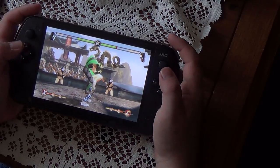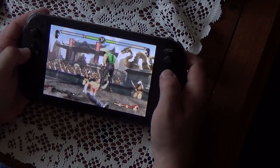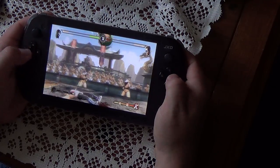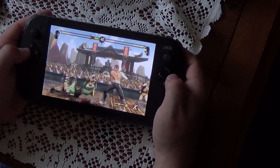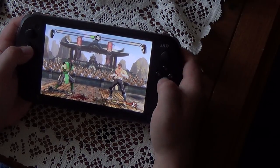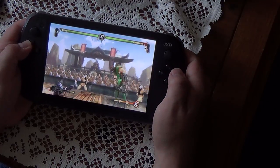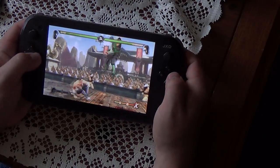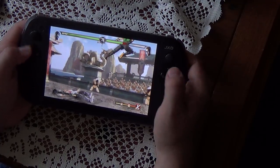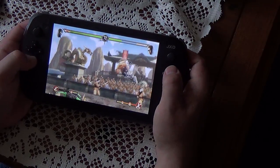I'm getting my ass kicked. One of the things — if I go back to play the original Mortal Kombat, which I love, the controls are throwing me off because they're kind of swapped in a way.